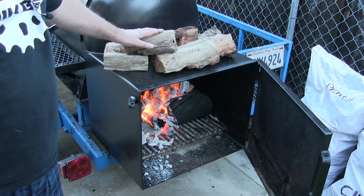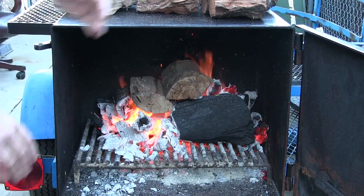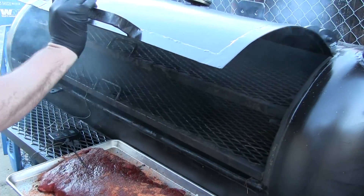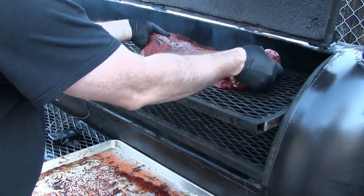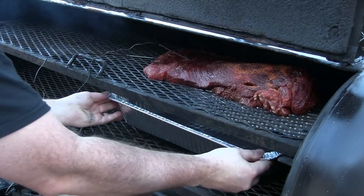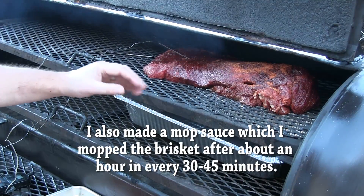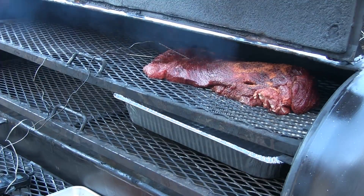Alright guys, our pit has reached 250 degrees and it's been stable. We'll go ahead and get our brisket on — I've got a little drip pan here to help keep things clean. I got my probe in looking for 165 degrees in the flat, and I'll go ahead and wrap at that point. I'm also watching color; if it gets to a nice color I like, I'll probably foil at that point. The goal is 165 in the flat.